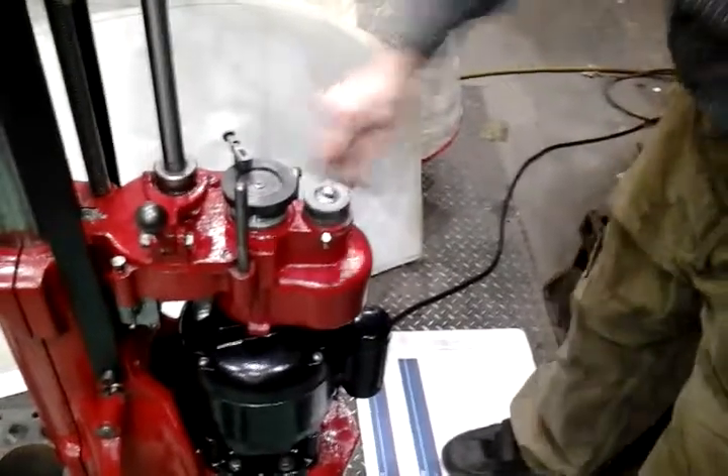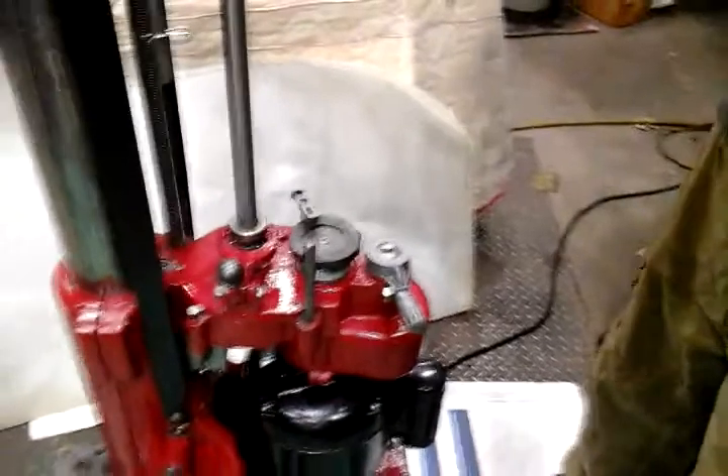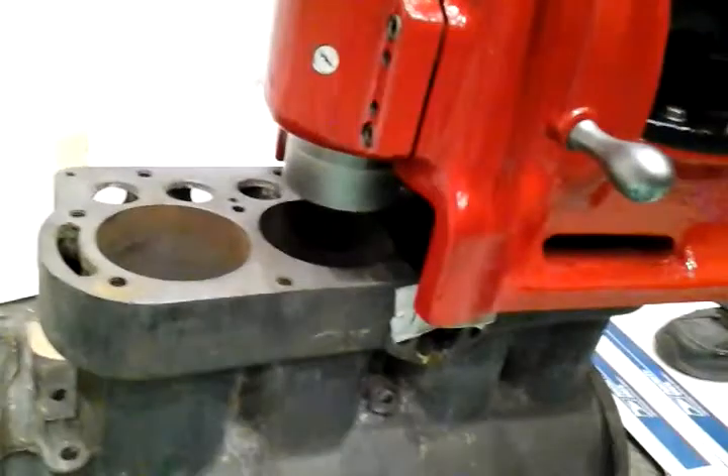We'll now turn that off and change the back gear. Again, you've got to make sure the motor is off before you select the gears. You can see this results in a much higher RPM on the cutter head. So that's the unit.